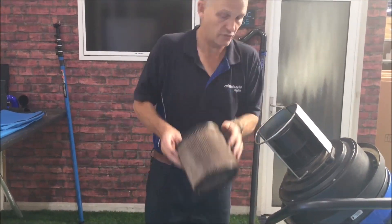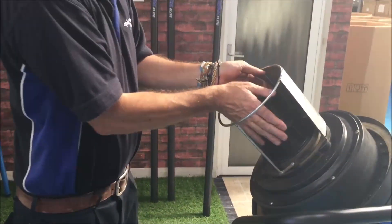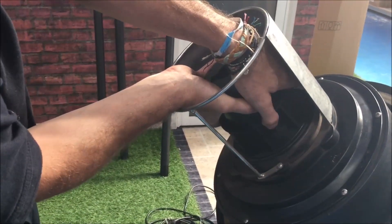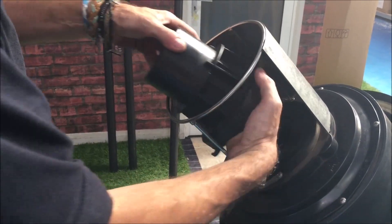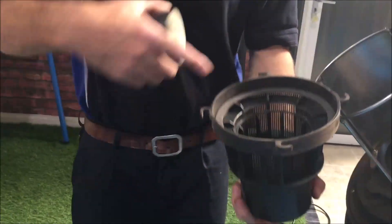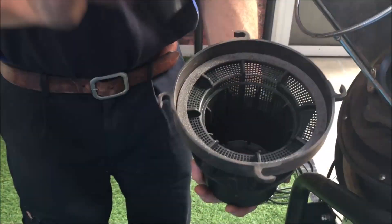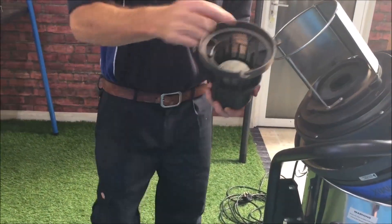Another tip: this basket area here can also get coated in a lot of rubbish and then prevent the system from breathing. To clean this, we can disconnect it like this — just be careful because there's a little float valve inside here. Give this a good clean out and make sure the basket area is nice and clean. Very important when you put the float valve back that the white bit is on top, because that is heat proof.